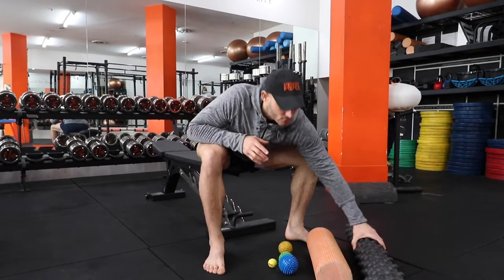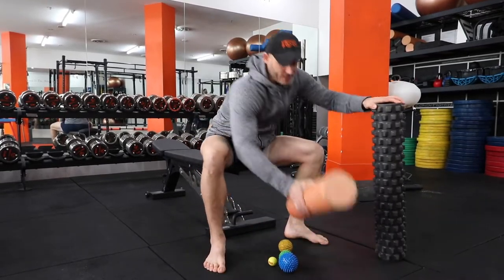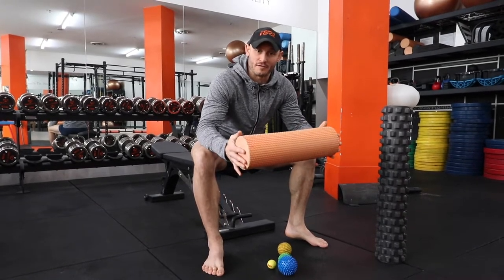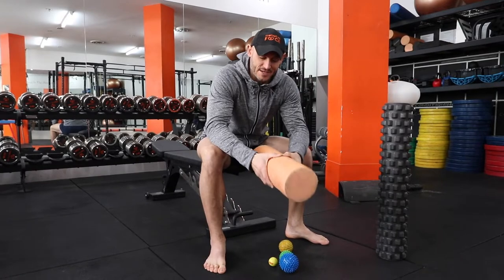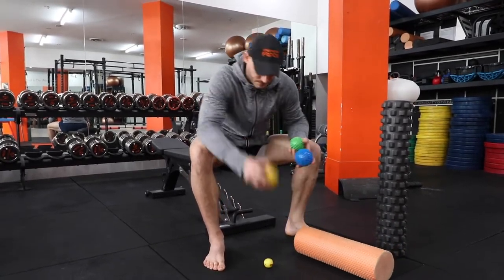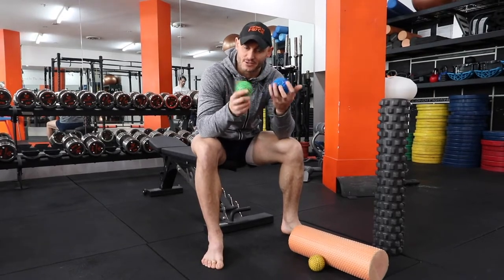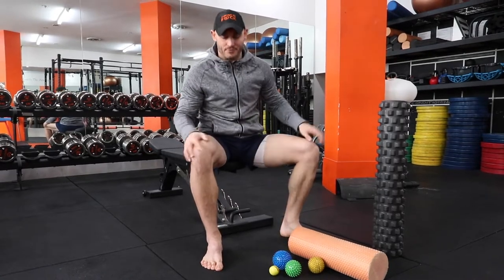I've got a bunch of tools here grabbed from our gym floor. We've got a rumble roller, a 45 centimeter by 150 millimeter foam roller that has a fair bit of give — not that solid. This one's a lot harder. Then we've got a hockey ball, two specific spiky massage balls — you can get these on eBay — and a golf ball. These are all tools you can use to start with.